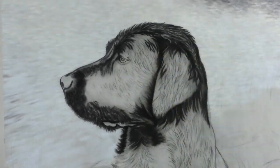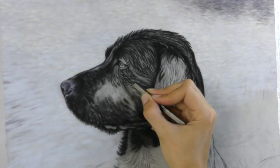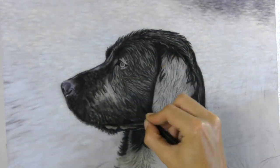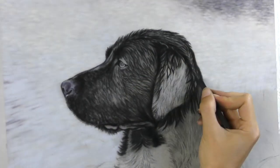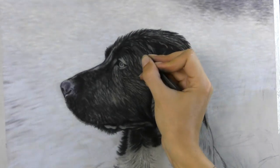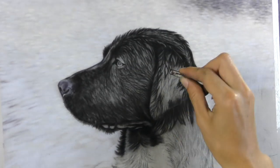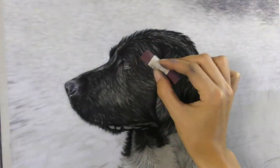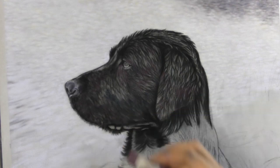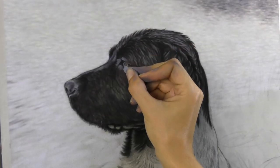But before I even make a start on any of the grass, I give myself a break and I start working on lovely Storm's face. This is Storm the Black Labrador and he's a wonderful working dog. My client told me lots about him and this was him apparently waiting for the ducks to come in. And all that wet fur was just a dream to work on, really lovely defined fur right up my street.